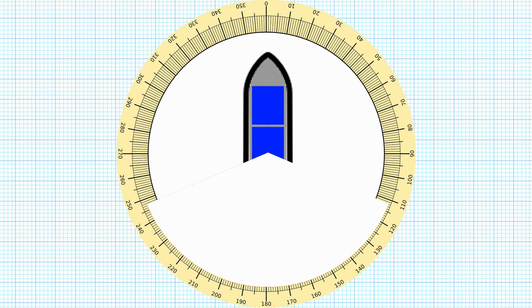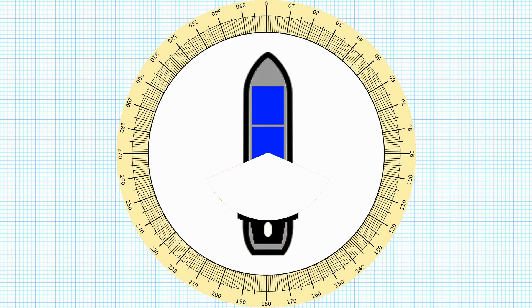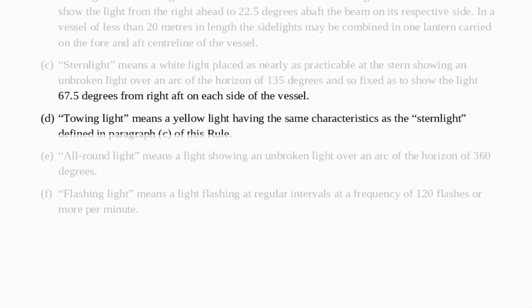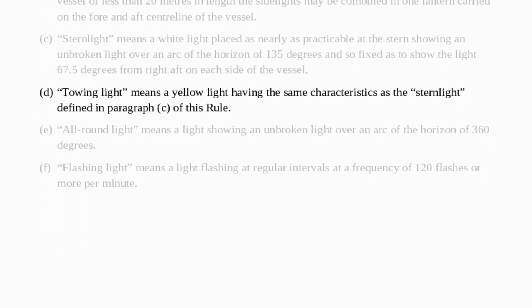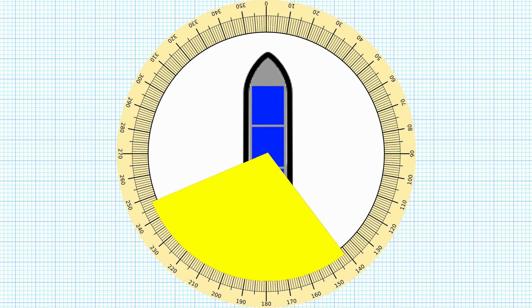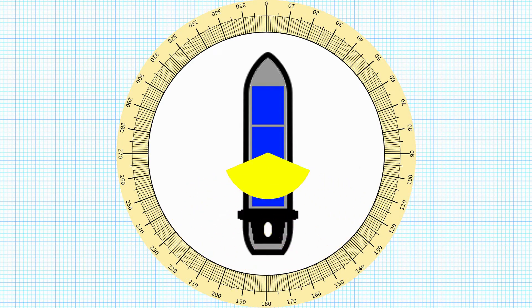Again it's only this size for the diagram, in reality while I'm showing you each vessel we'll shrink it down and put it in the appropriate place on the vessel. And then similar to stern light we've got the towing light which means a yellow light having the same characteristics as the stern light. So on our diagram it's going to be the exact same as the stern light, it's just going to be a yellow light shrunk down and put at the aft end of the vessel.